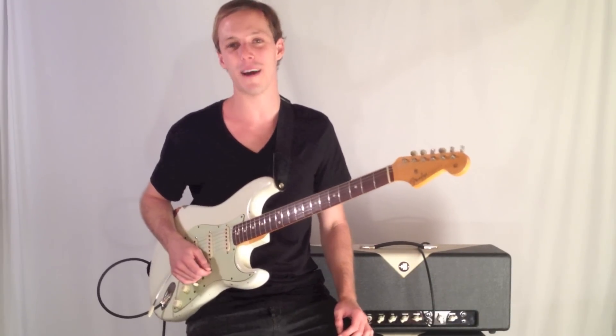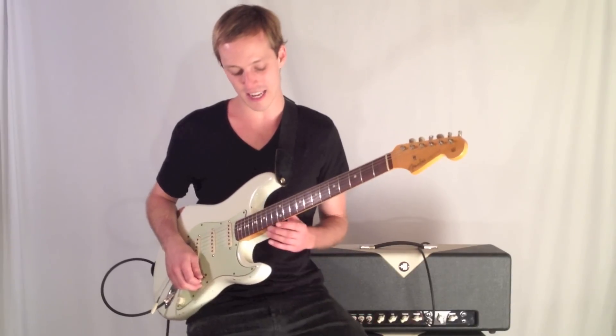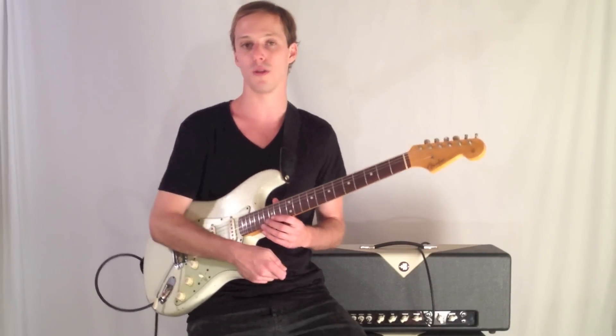What's happening everybody? My name is John McLennan and I'm here with GuitarControl.com. Today the lick we're looking at is sort of a Hendrix move, and it's definitely a great rock blues sound.